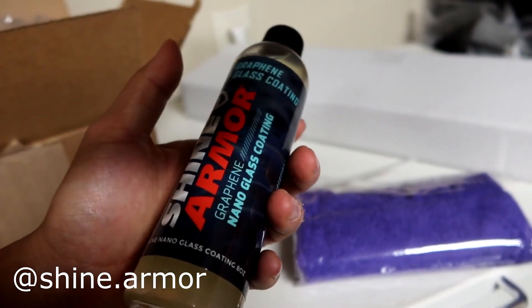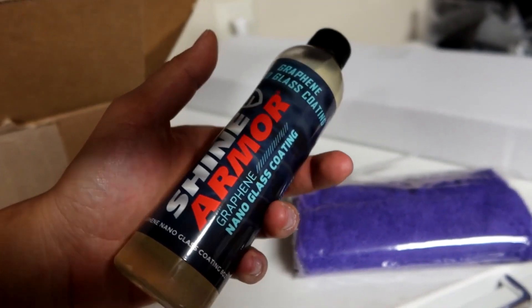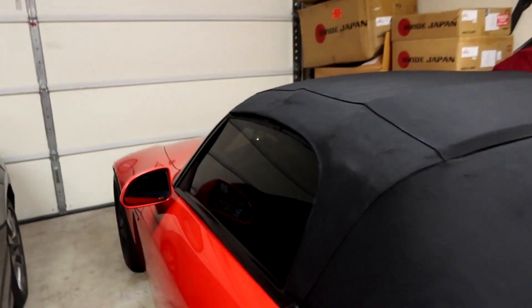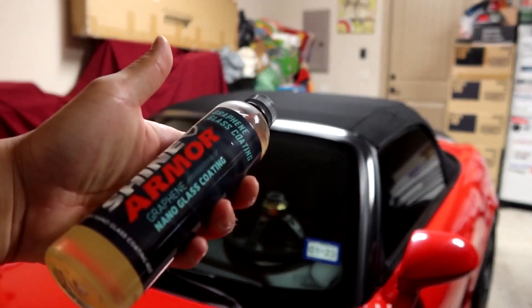So if you guys are wondering what this is, Shine Armor provides a bunch of detailing products for your vehicle. This one specifically is a graphene nano glass coating. You know how whenever it rains on your glass and windshield it leaves a lot of streaks? It's kind of like ceramic coating but for the windshield. You can use it on your windows as well — any sort of glass. So I'm pretty excited.